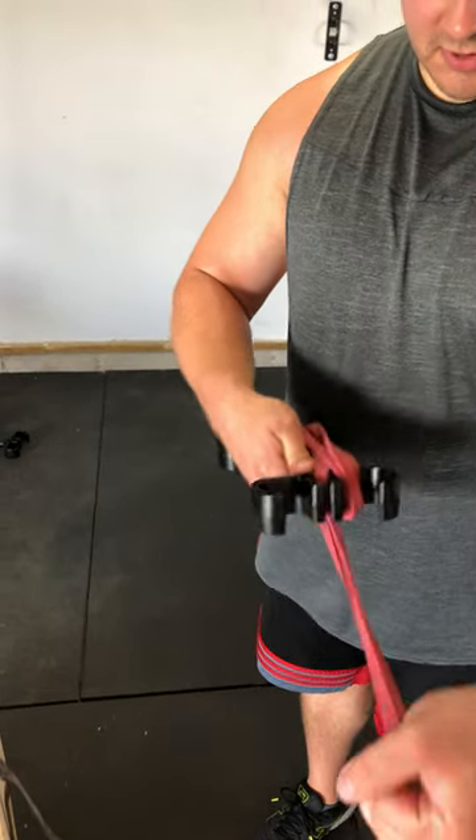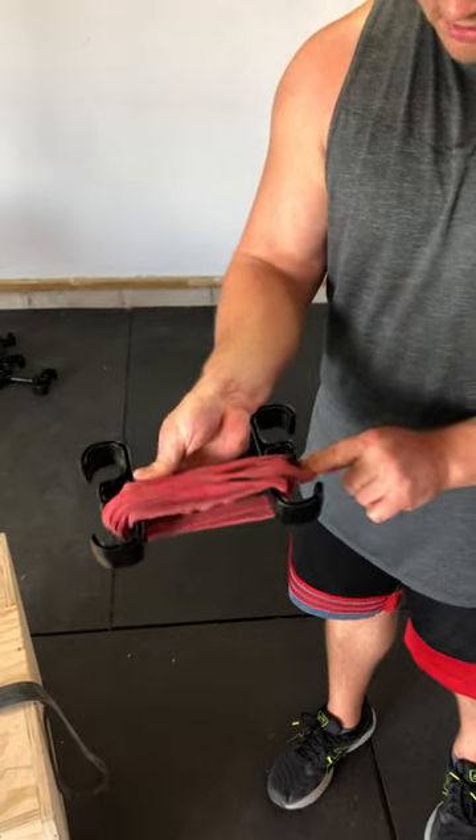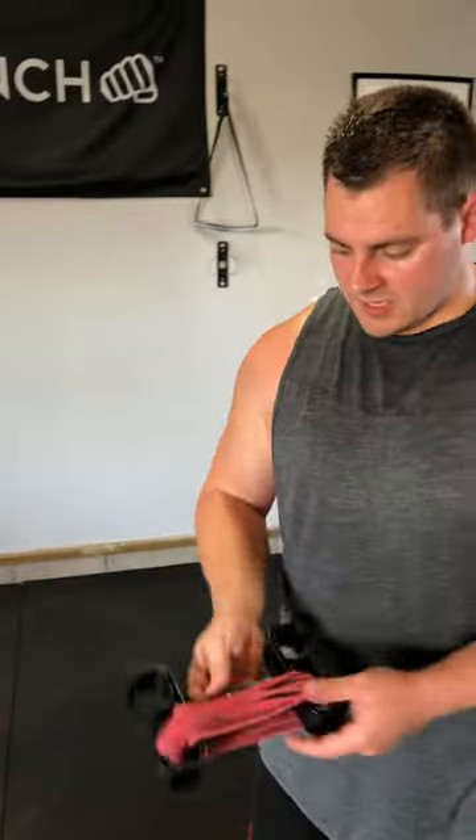Make sure you keep a little bit of tension on it so you can reach, then you take this and hook it into the other hook — just like that. You're hooked up.